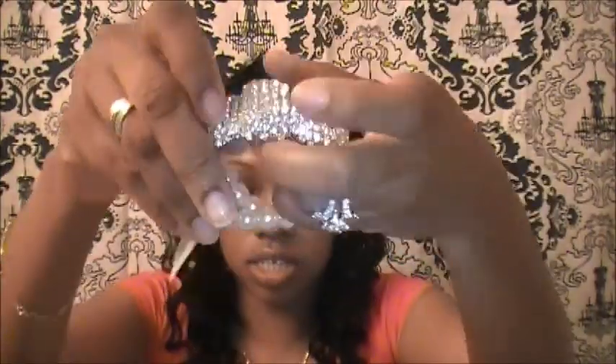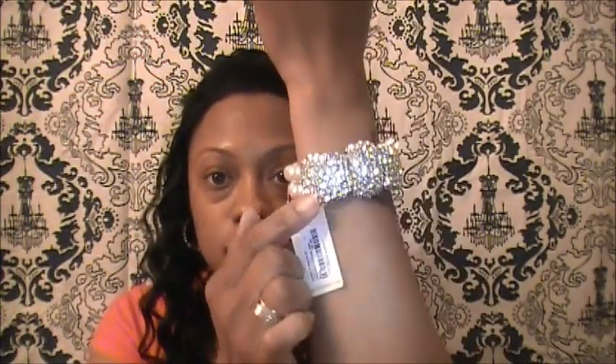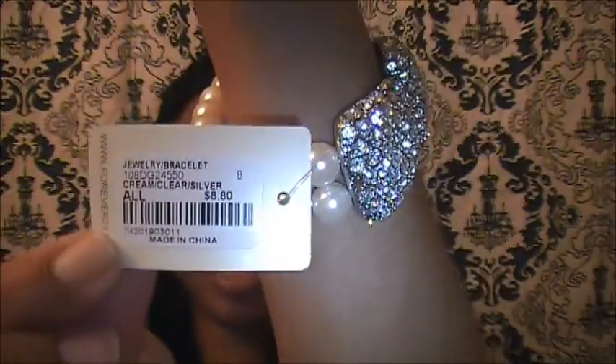Then I got this cute bow bracelet right here — it has pearls and then this little bow. Isn't that cute? OMG, so cute. With the pearls and then the bow, and this was $8.80. It's one of those girls' night out type pieces.